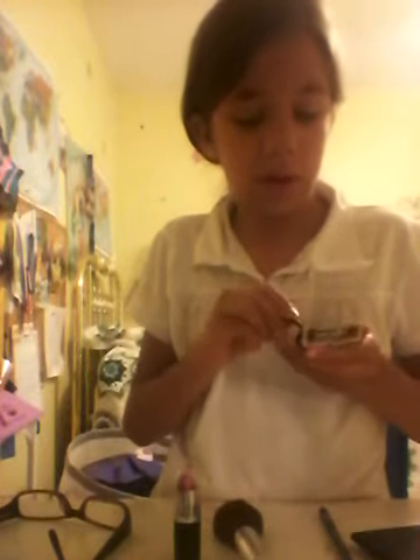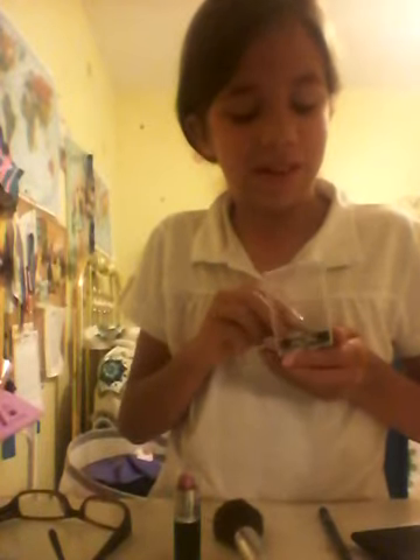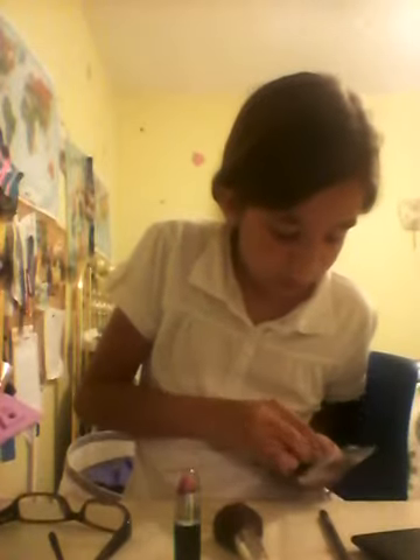You're just going to take the white — oh, it splattered like everywhere. This is not a good one. That's probably because I went digging in there, but it's pretty good. So you're just going to take that on your brush and put that all over your lid. And this was only about $3 at Walmart.